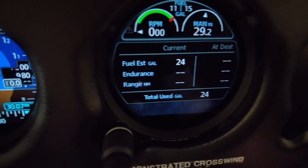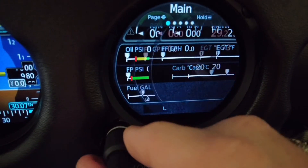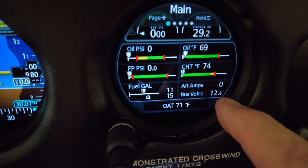Now while I'm here, let's look at our battery voltage. Since we're on battery and do not have ground power plugged in, we have 12.4 volts.